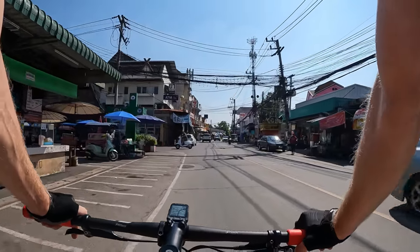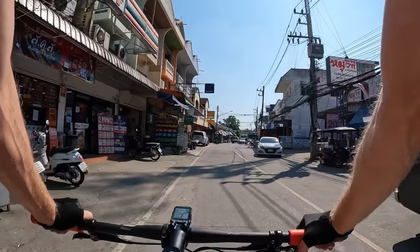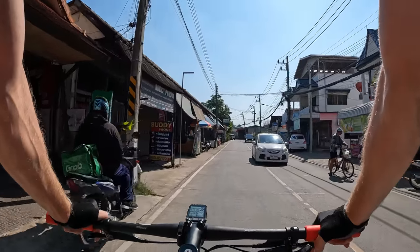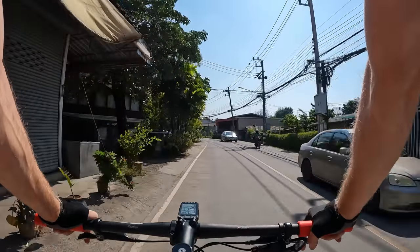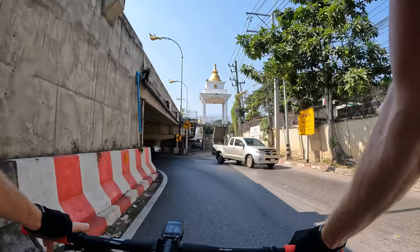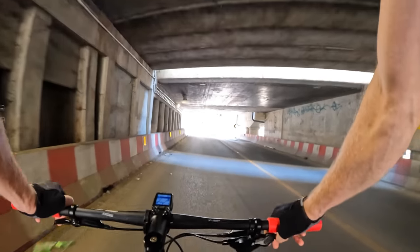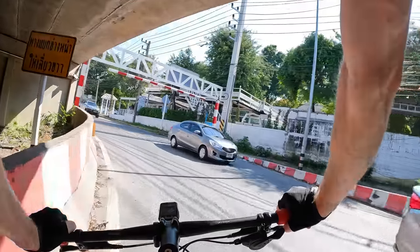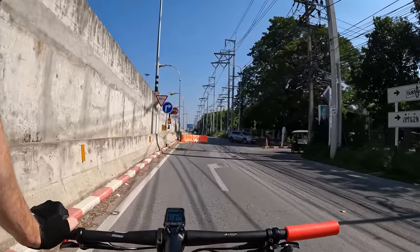Looks like we're passing through a little market area. Riding over these bumps now is so nice — when we were on the folding bikes we felt every bump really bad. But now we're just like a smooth big pickup truck, rolling over everything like butter. Looks like we've got another underpass to go through.